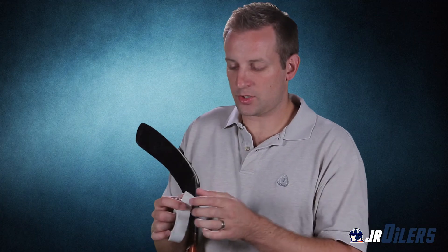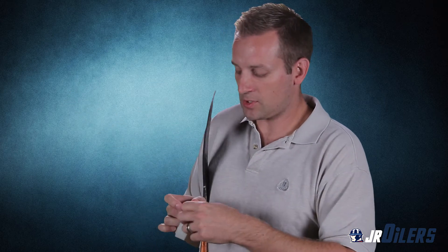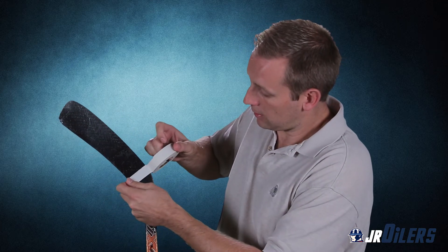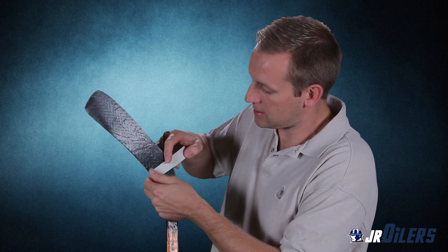Remember, you never want to tape over old tape. As we begin our tape job, one thing we always like to do is make sure that the new tape always has a clean edge. If it doesn't, always make sure you're ripping off and have a clean edge on the new tape and throw it in the garbage can. You start on the heel of your stick with the new tape job — take the tape and start on the forehand of the stick on the heel of the blade, right here on the heel of the blade as you can see.